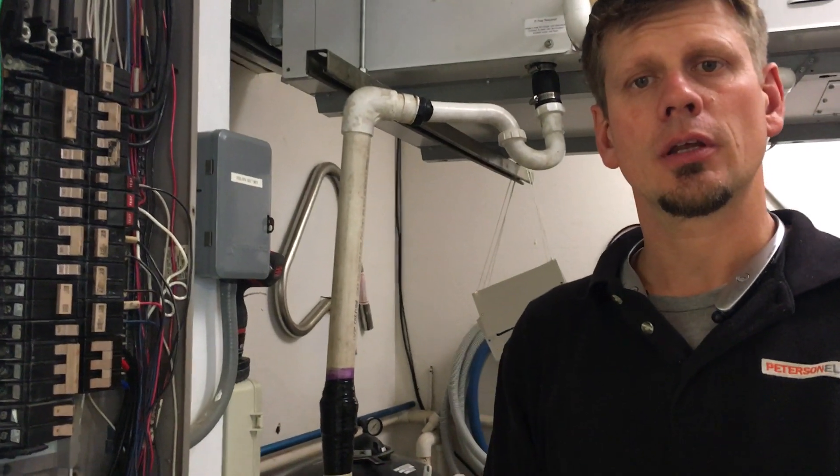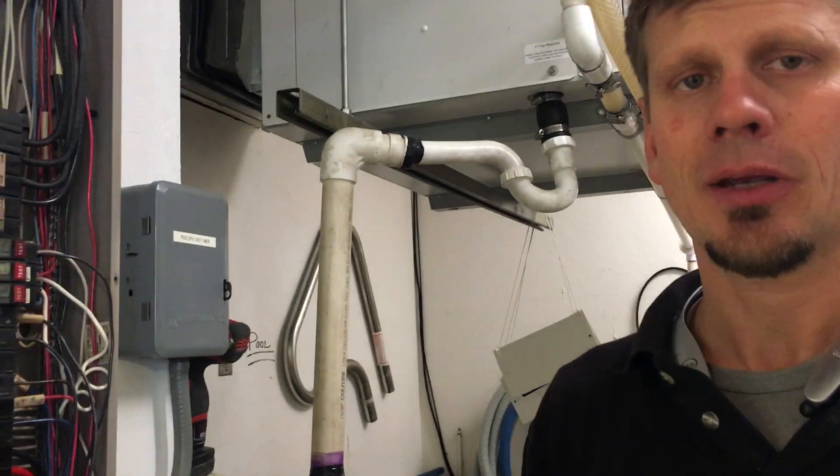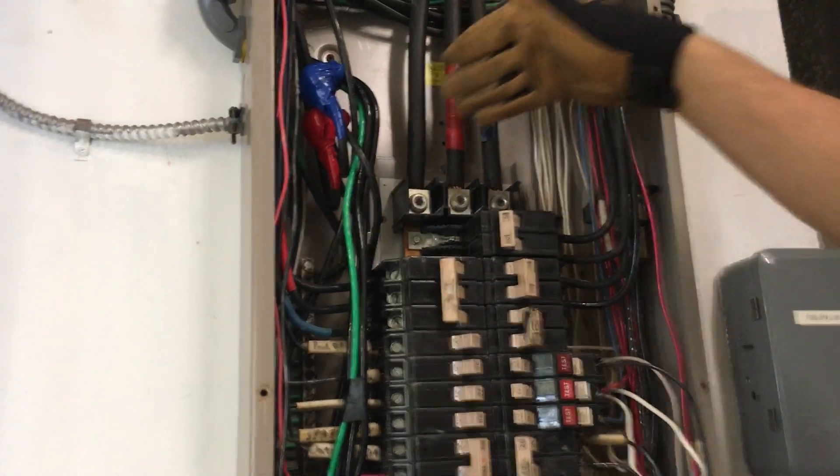We're here in the second part of this video for the hot water heater going out — that's a three-phase leg added to this panel. This panel is a three-phase leg: it's A, B, C — black, red, blue.